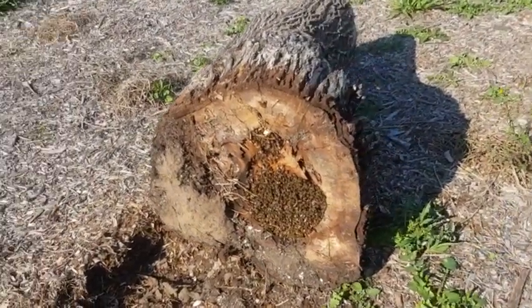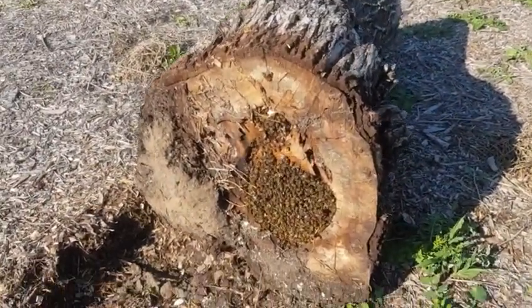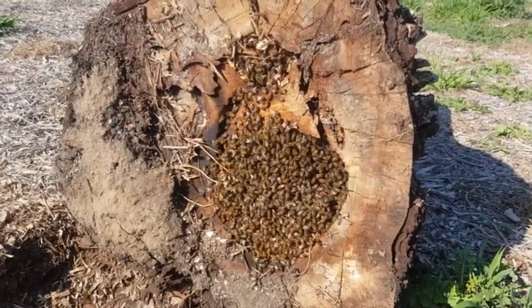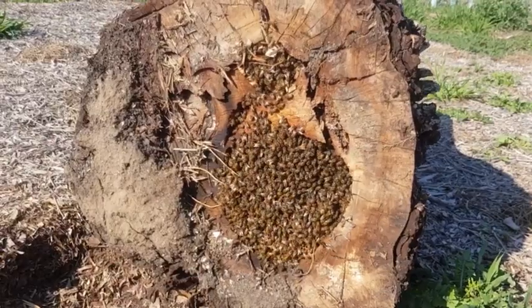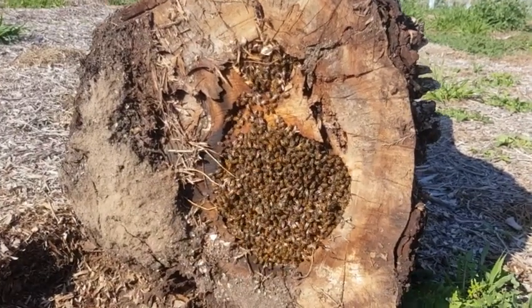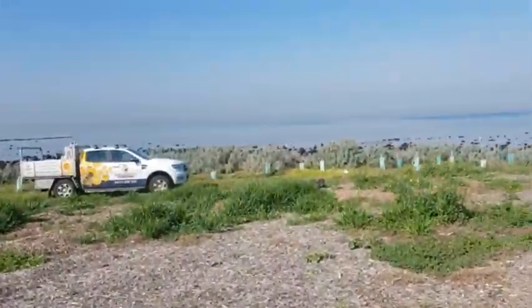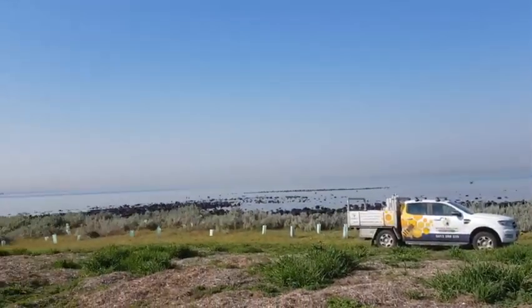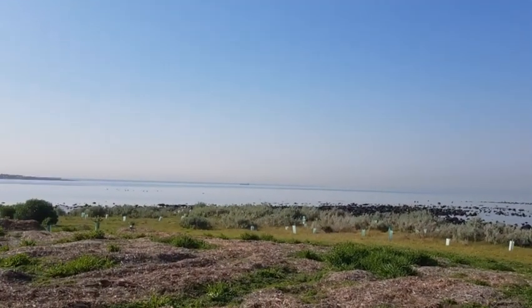We are back at Hobson's Bay Council, near the beach, because there's a beehive in this trunk. So we're going to go in to pull that out. What's scary is it's really close to the water, and you can see over there a ship.